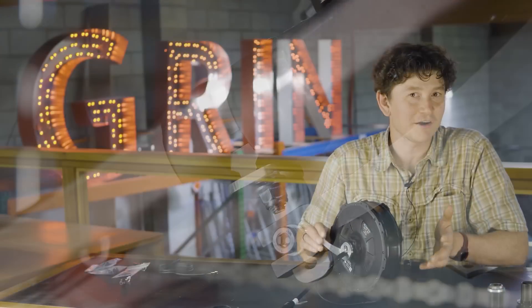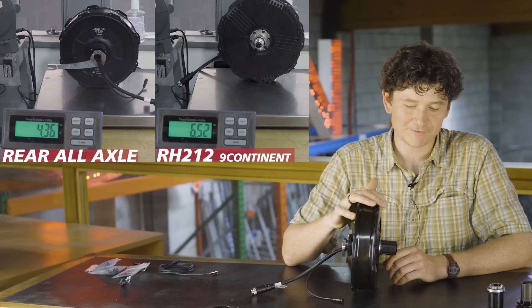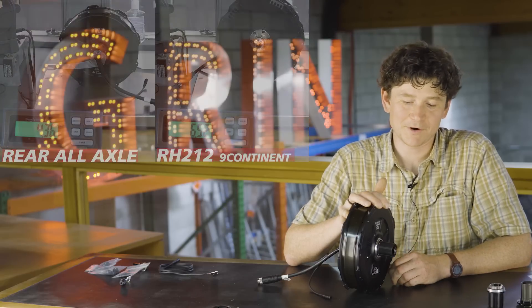And finally, the weight. Sharing all the same hardware as the front motor, it is drastically lighter than any other rear motor of this class. It is a couple hundred grams heavier than the front hub because of the extra weight of the longer axle and the hardware associated with the rear motor.